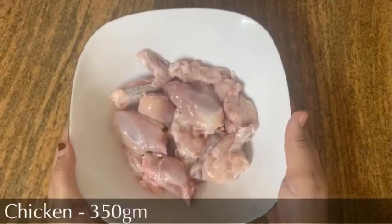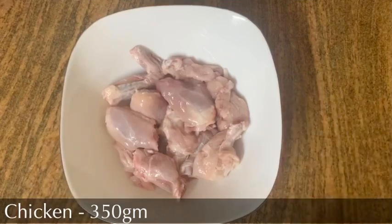I am going to make a chicken marinate. I am going to use 350 grams of chicken. I am going to fry it.